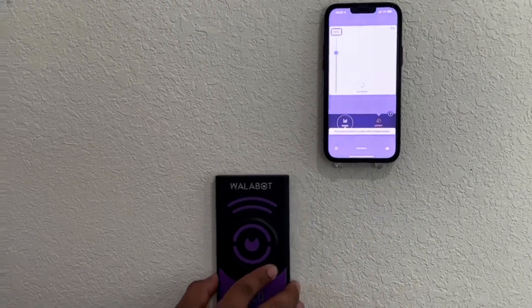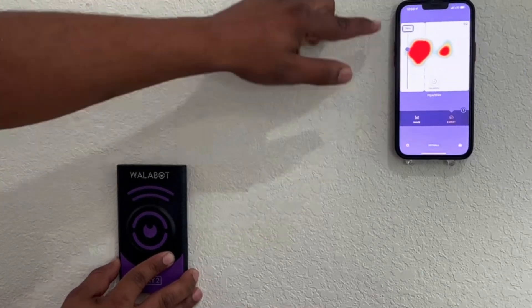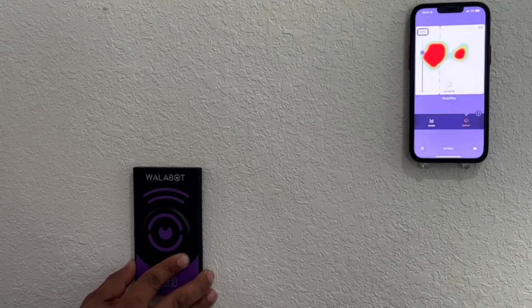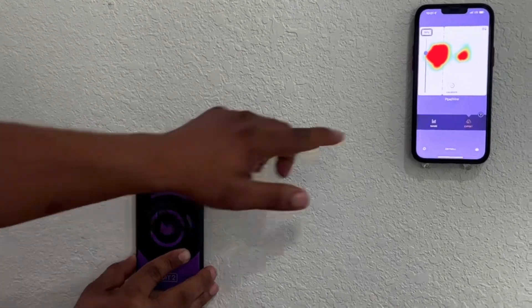Let's see if we can find that pipe. There's the pipe and wire — that's what it looks like in expert mode. It shows dotted lines and dashes to indicate where the pipe or wire is. And if the wire or pipe is going left to right, it'll show you the direction it's traveling.